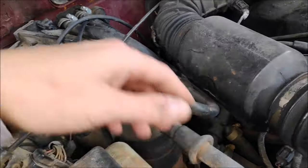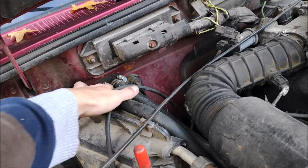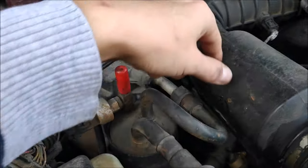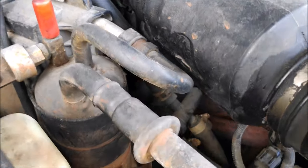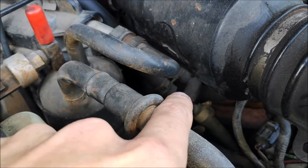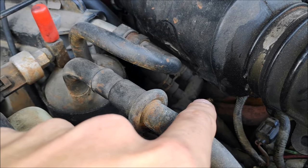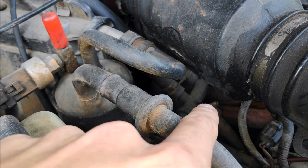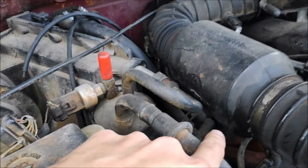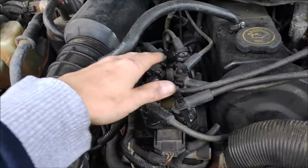Next problem on these trucks is the heater control valve. Its main job is to open and let coolant flow to the heater core. When you're not using it, it shuts off and bypasses the whole thing. It mainly likes to crack and leak because it's made out of plastic. It's an easy part to replace — I recommend buying it new, Motorcraft. Stay away from aftermarket ones, they just don't last.